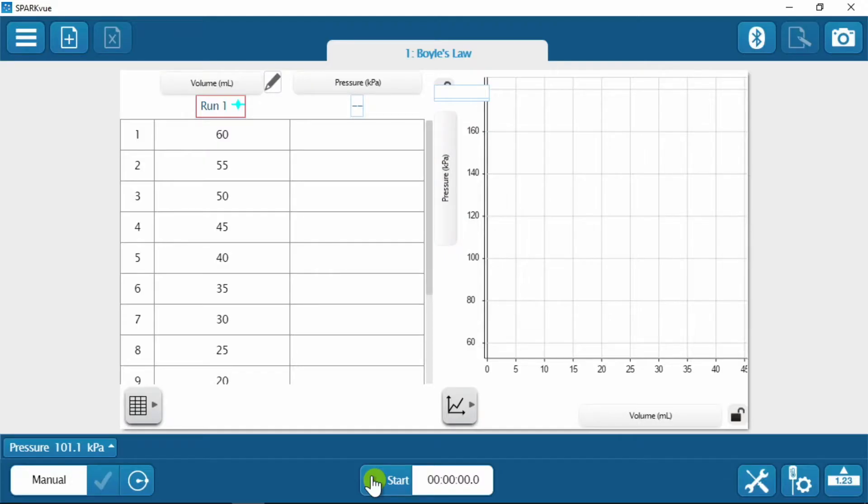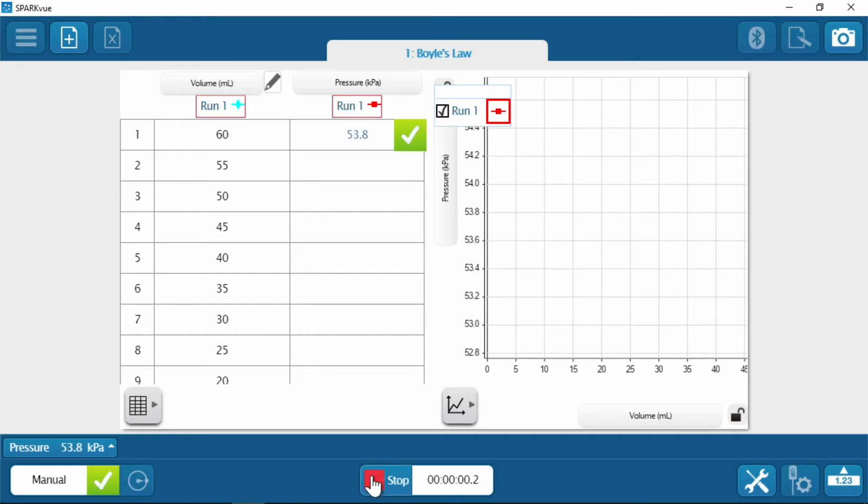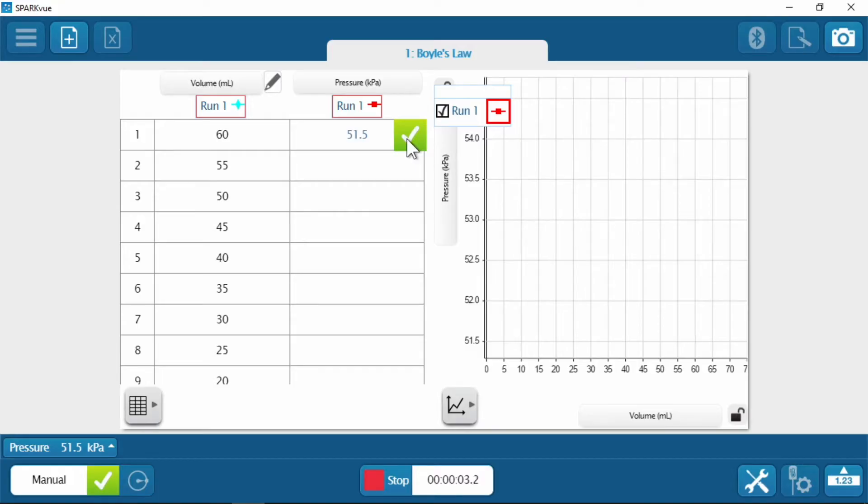First thing — I am going to put on my safety goggles. You're going to have to retract the plunger to 60 milliliters. I'll press the start button because I'm going to start measuring the pressure when you retract that plunger to 60. All right, I'm on 60.